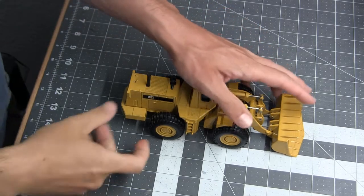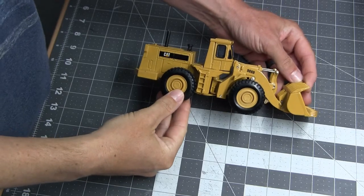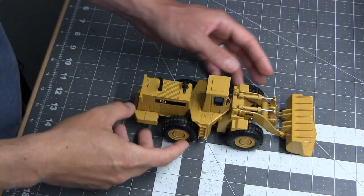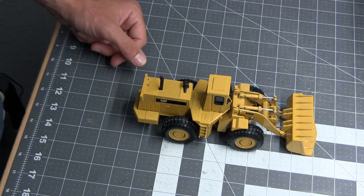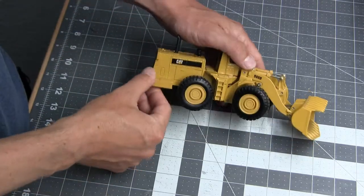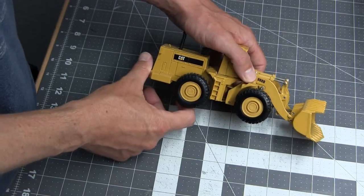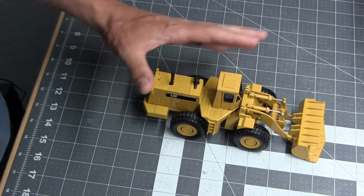When we last left off, we introduced our new model — a Caterpillar 988B that we're going to be converting into a 988F. We needed a donor model for some new wheels and tires. Somebody had suggested a Komatsu WA600, which is a very good suggestion. Unfortunately, that model has the same problem this one does: the tire-to-wheel size ratio is not as accurate as I would like.